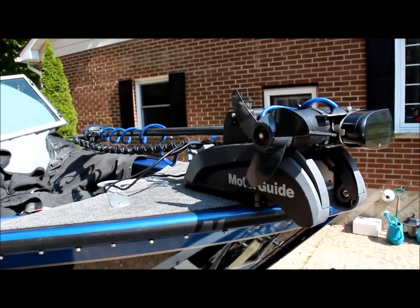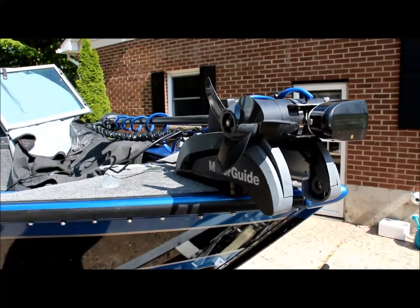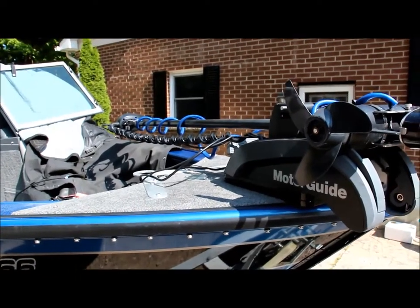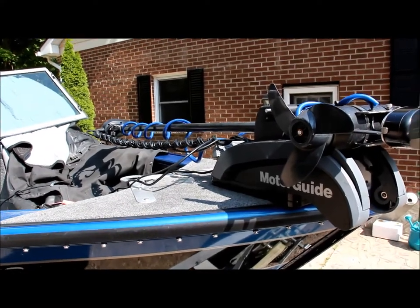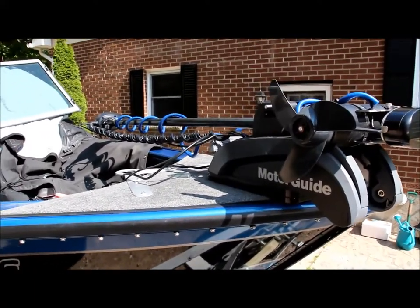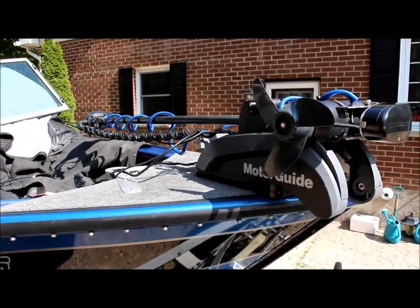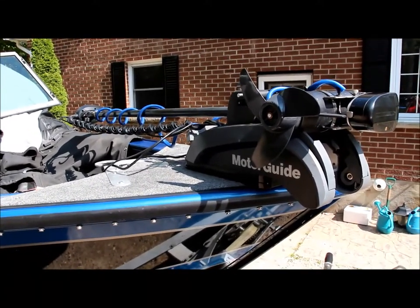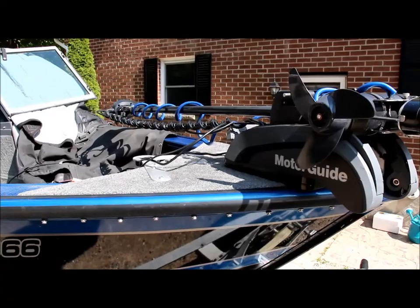Hey guys, Ryan here again from RideTech Marine. I just wanted to show you today — I've had a lot of requests now that I've had the live transducer on the trolling motor — how I actually did the mounting, and then how the cable management and all that stuff is done. A lot of people have been curious about the blue cable, so I wanted to share this. I'll show you how the transducer is mounted and how I cut the tubing for the cable.